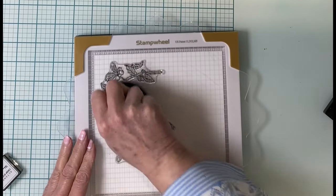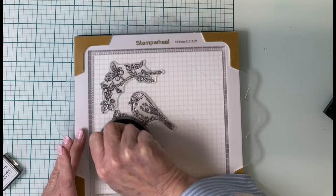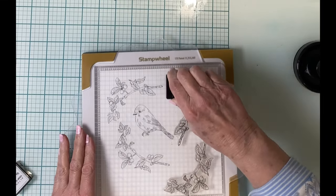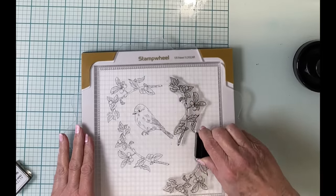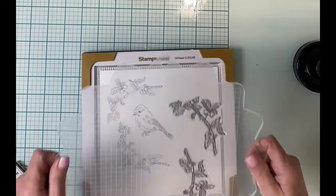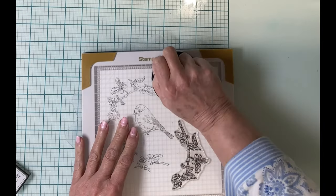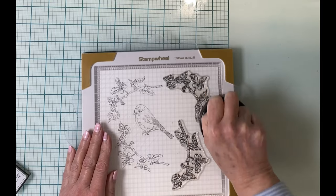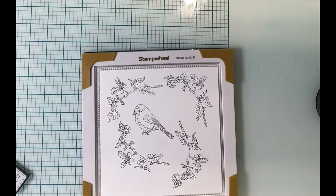The leafy branch is going to be stamped four times, so I'm going to remove the bird from the platform and just turn my platform to the other side. I do not have to reposition my stamps and I can go ahead and stamp the images again. Even though this is my first time using the stamp wheel, I'm starting to see the possibilities.